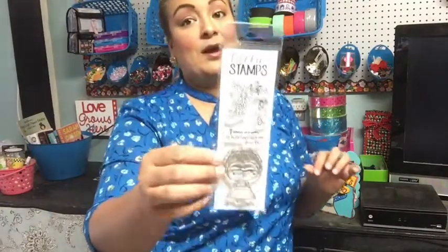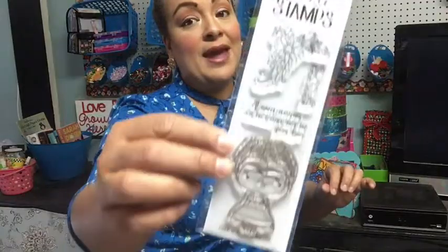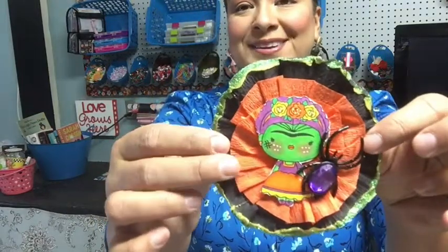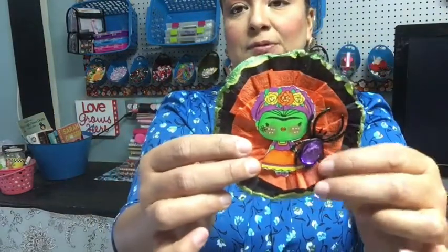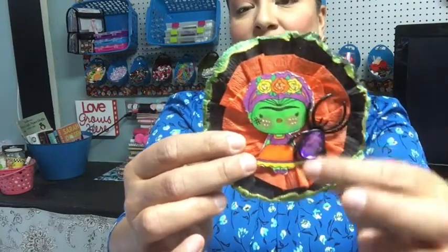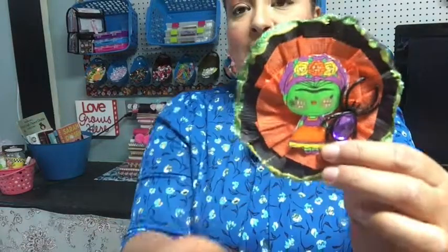The next stamp set I used a lot is also from Kindred Stamps — it's called Freedom (a Frida Kahlo set). My friend Tina bought it for me and I adore her. I know it's not essentially Halloween, but I thought it looked so cute for the holiday. I made Frida a little zombie girl with a black crepe paper rosette, orange accents, and a Dollar Tree spider — so cute as happy mail or on a present.